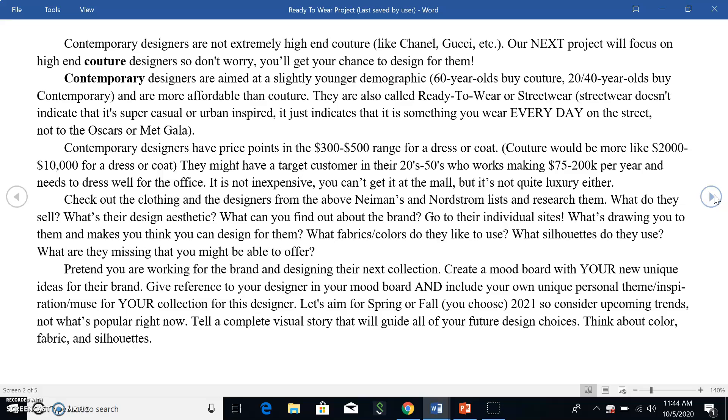You're going to pretend that you just got hired for this brand and you are designing their next collection. This is very practical because these are the types of companies you would actually get hired by. High-end couture brands like Chanel and Gucci are European brands with small design teams — they're not hiring anybody new. But a hip, new, young contemporary designer is very likely looking for an intern or design assistant right now. This will be a really good project to show that you know this market.